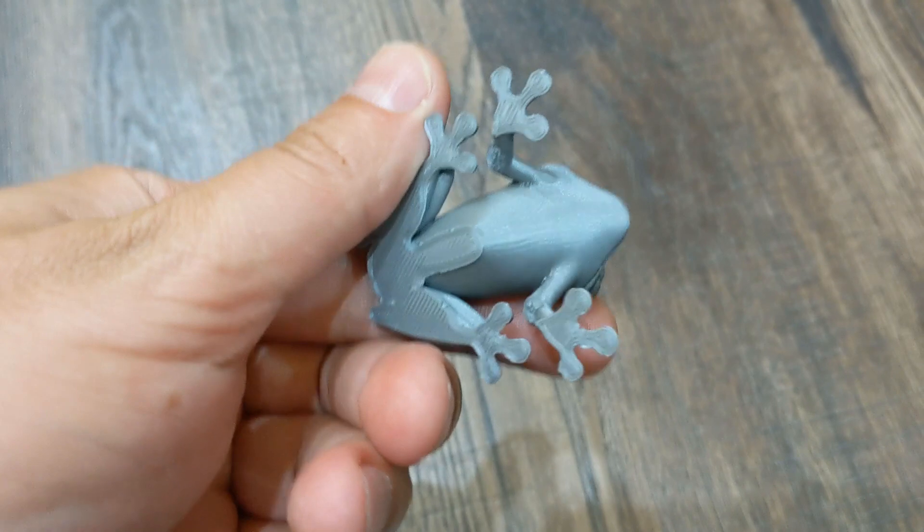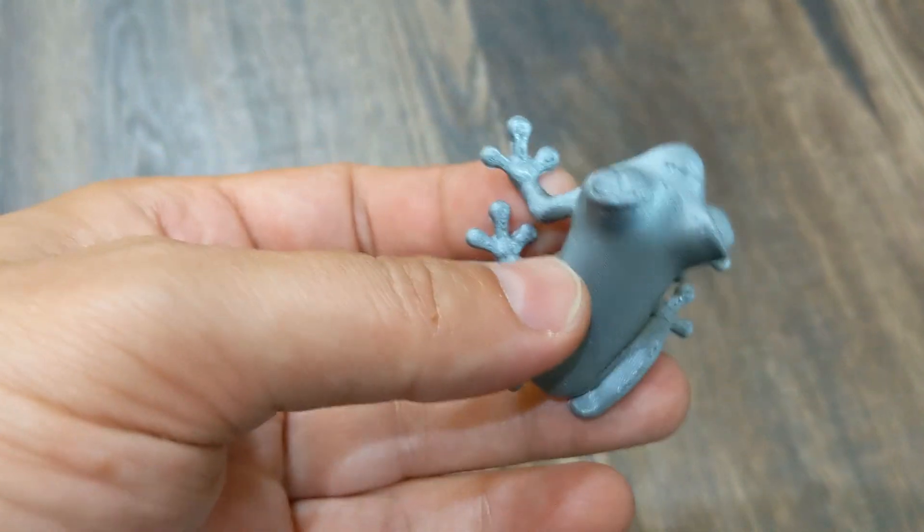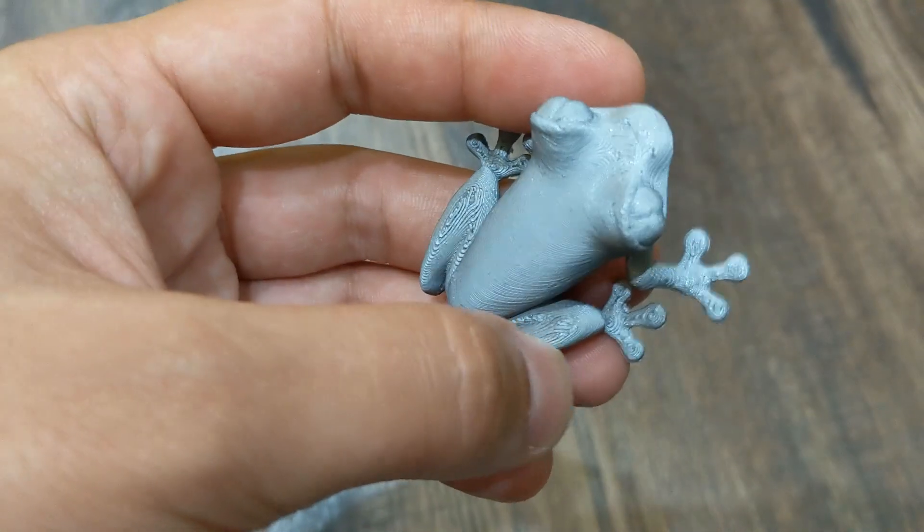Next I printed this tree frog. The print took around one and a half hours with 0.15 mm layer height.